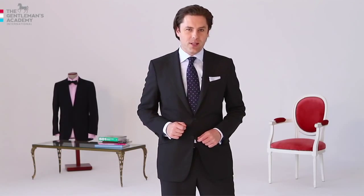Hello from the Gentleman's Academy. My name is Michael Leopold and today I'm going to show you how to tie your tie in the easiest and most stylish way.